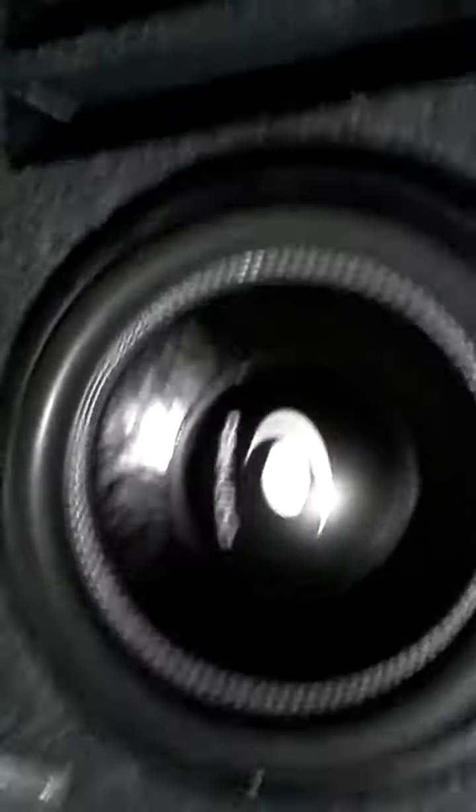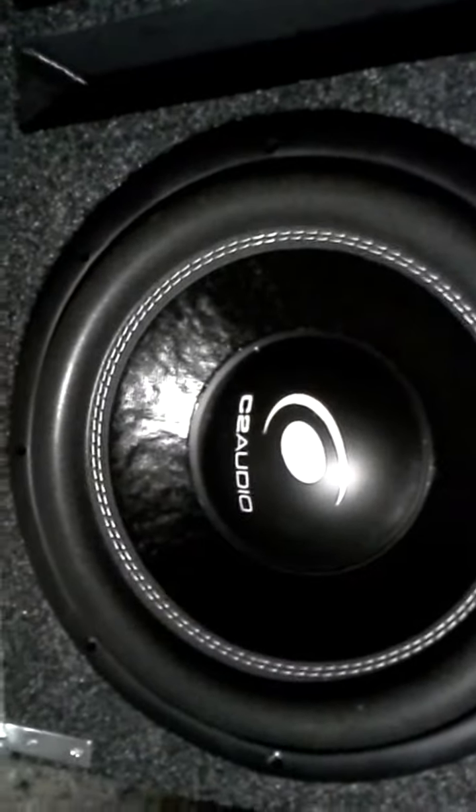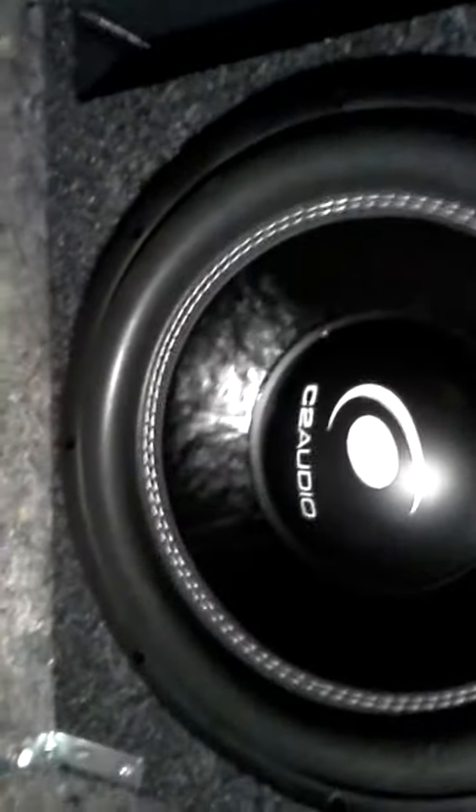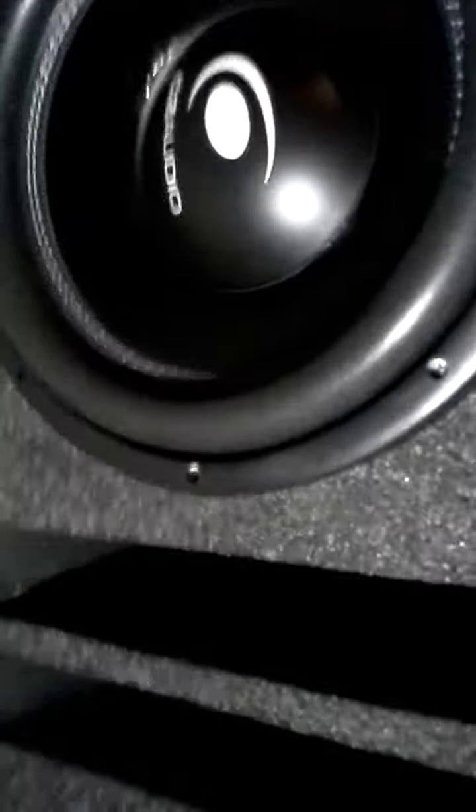This is your C2 Audio Threadcon 2, 12 inch, dual 4 ohms, in an Opcon labyrinth port box — 1.86 cubic foot per chamber, two separate chambers.